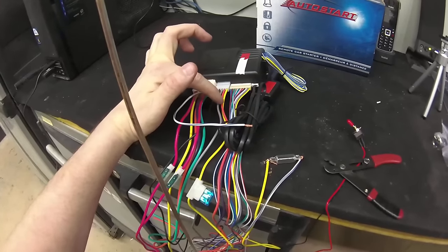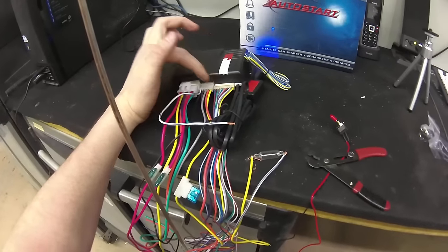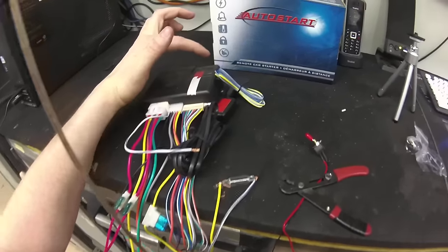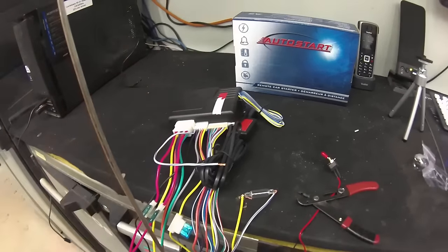Gray is your hood pin, orange is your brake input, and yellow is your parking lights. You have a third connector which has your arm, disarm, lock, unlock, etc. You have your antenna connector, your secondary connector for auxiliaries, and then on the back you have another bank of connectors. We won't worry about the back for now.